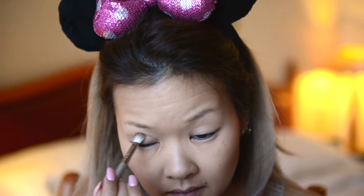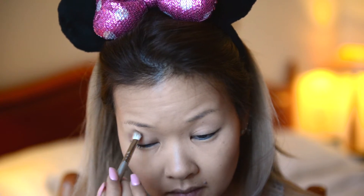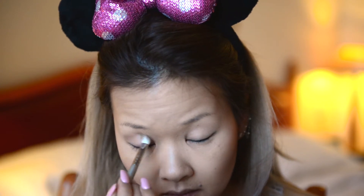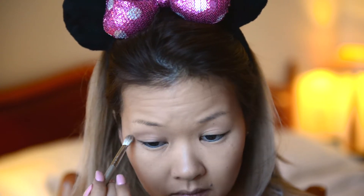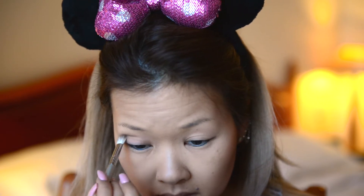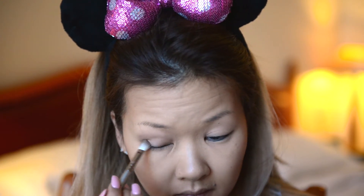You can of course use any light colored matte shadow. Using a light brown color — in my case Chinchilla from the same palette — starting at the outer corner of my eye, I'm creating a soft transition in my crease with a flat blending brush by Sigma, which I really like. This will make my eyes appear bigger.